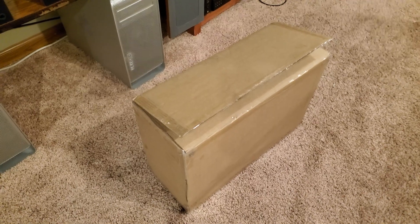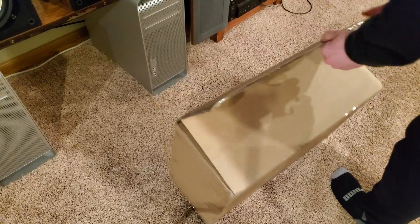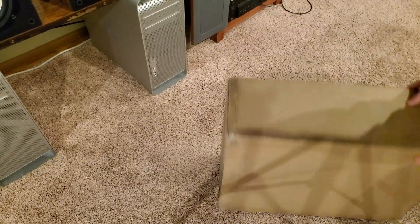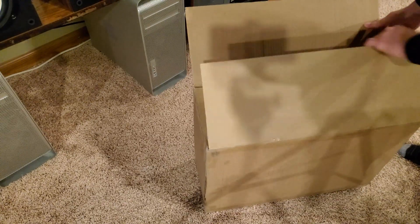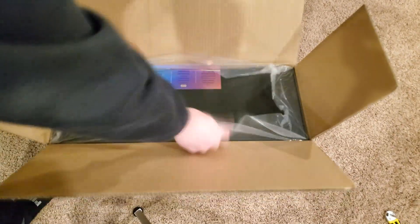So here we are unboxing the Valve Index. This is the box it's shipped in, just a simple box here. This is where the Valve Index is.